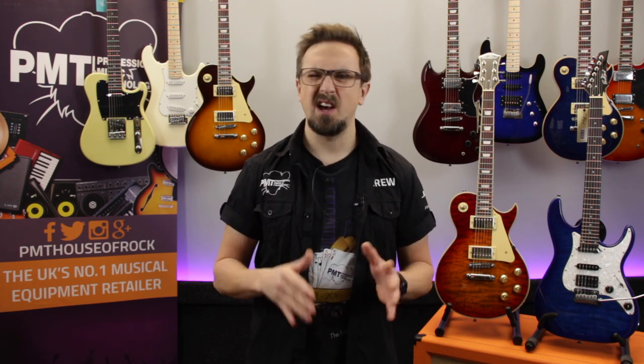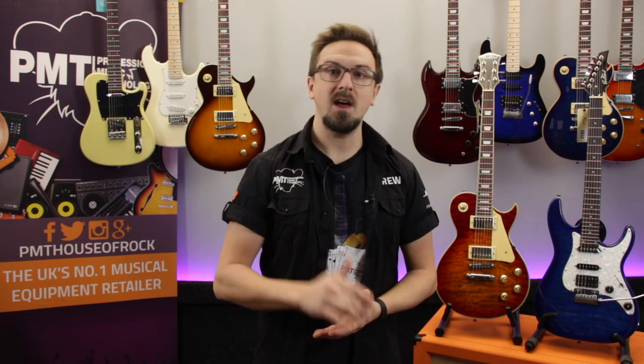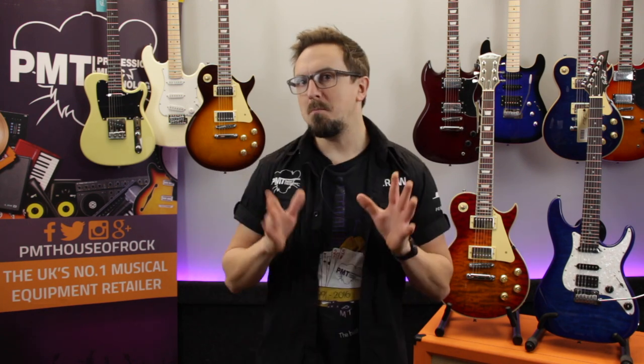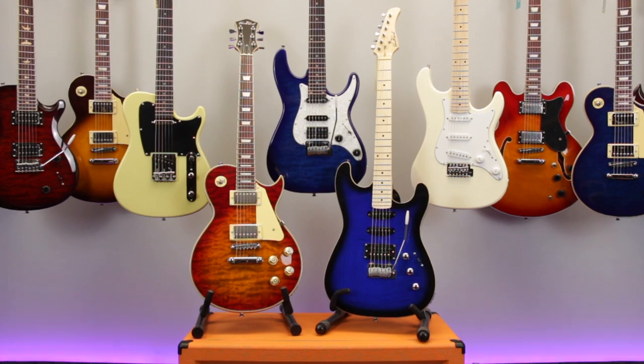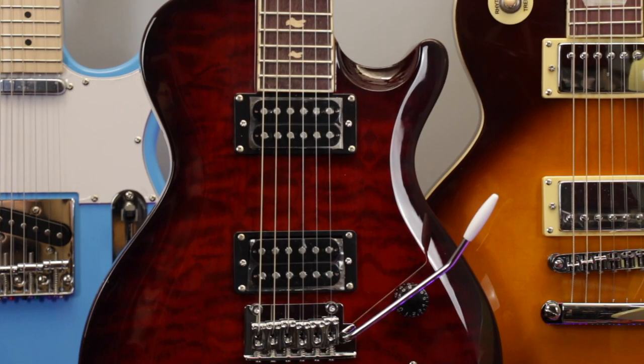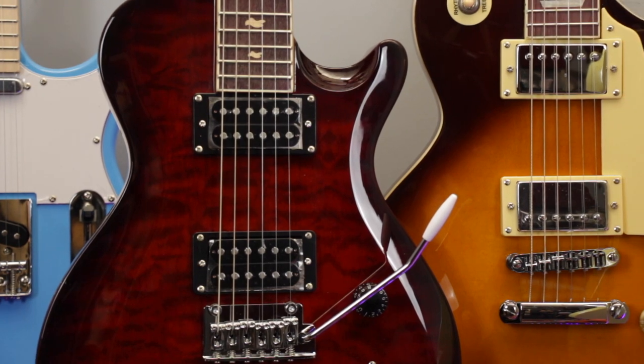In a market flooded with cheap electric guitars manufactured over in the Far East, this range of East Coast guitars have proven to be somewhat of a hidden gem as they genuinely are some of the best quality instruments that we've ever played at these kind of price points. So if you're a beginner looking for a super affordable electric guitar to get you started, you really can't go wrong with one of these. Now you may have already heard of East Coast guitars before — here at PMT we've been stocking them for a couple of years now and they've always offered pretty good value for money.